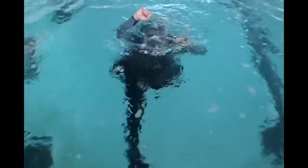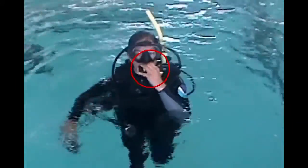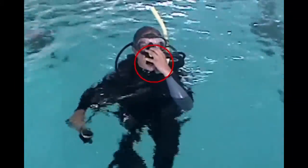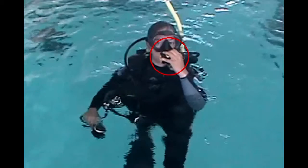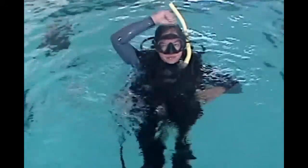Once you're at the surface, go ahead and ditch the second stage, taking big breaths from ambient air and pushing the yellow button directly in front of the mouthpiece with your two fingers. Only blow when you're pushing the button — that will capture air inside your BC. The skill is over when the diver is positively buoyant.